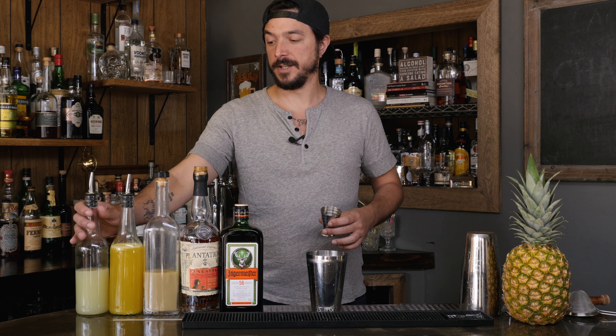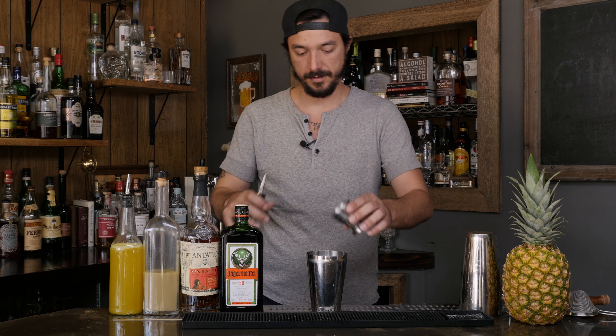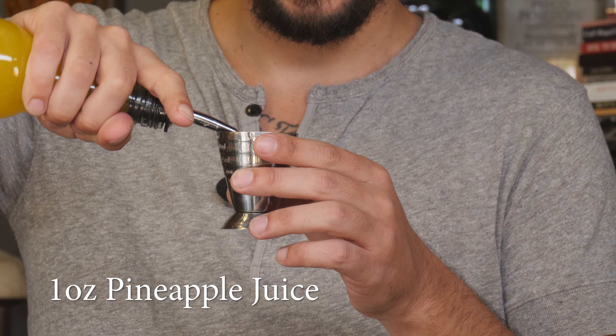First we're gonna do lime juice. You want to always measure your cheapest ingredient first. So we're gonna start off with a half ounce of lime juice. Next we're gonna move on to pineapple and do one ounce of pineapple juice.